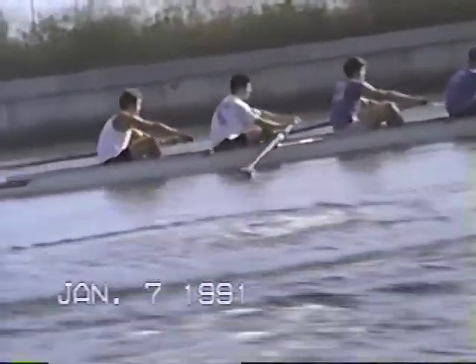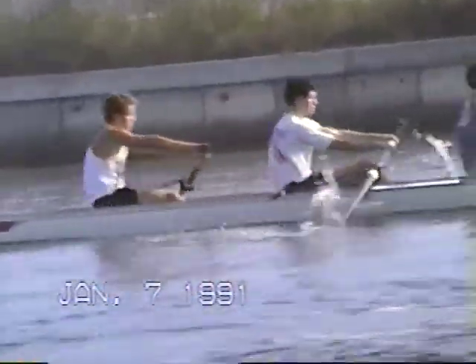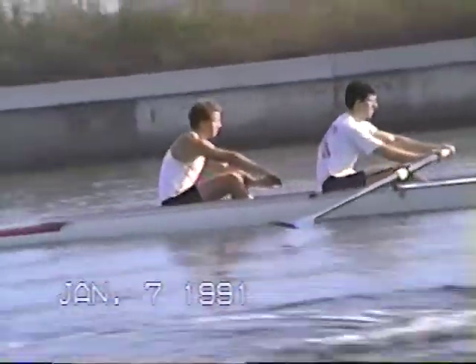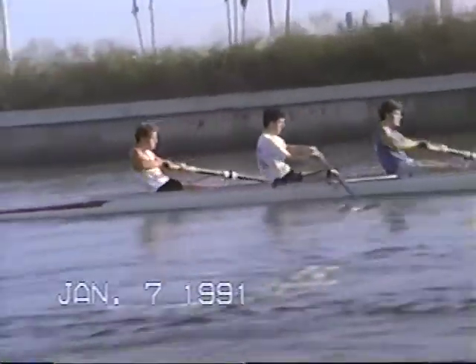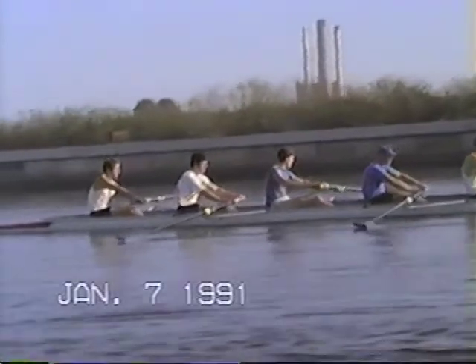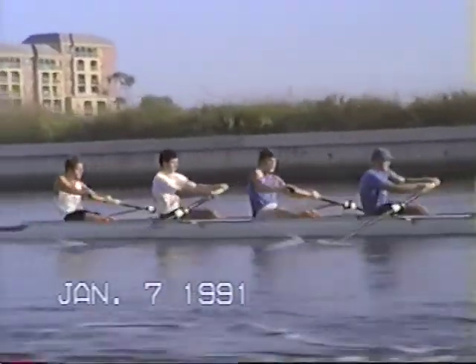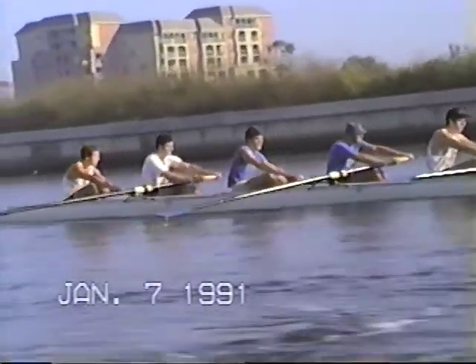Chris, you've got to lay back four. And when you come out of the bow, it's on. Straight in and out with the hands. Get that balance, pull that balance right together. Gliding on the slide.